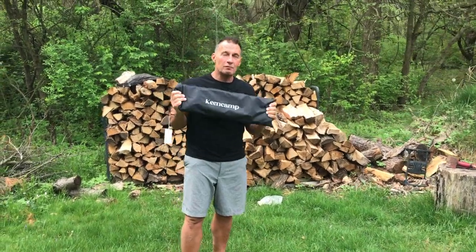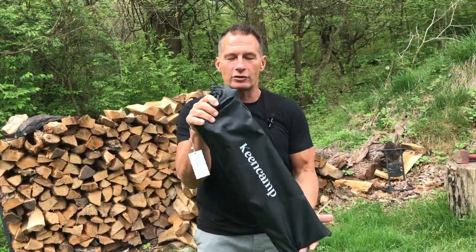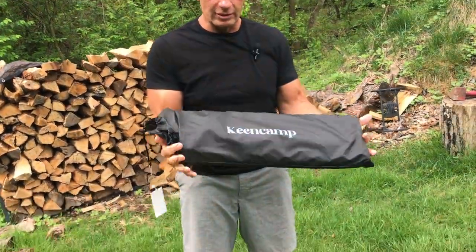I want to give you a quick review on this King Camp folding camping table. These things are awesome because of quite a bit of versatility, yet it does come in this nice little carry pack.